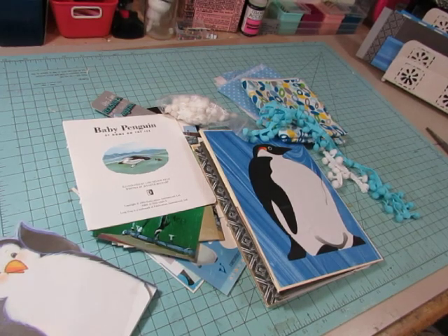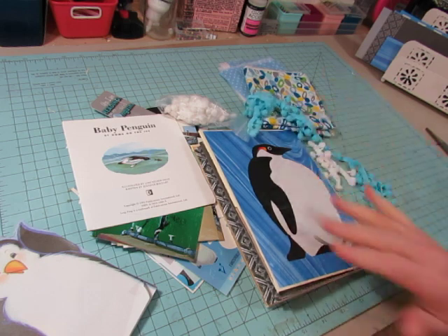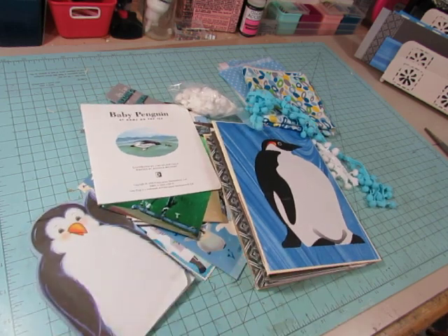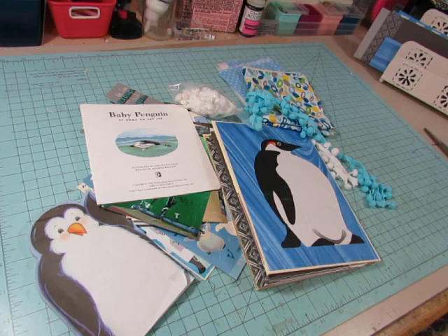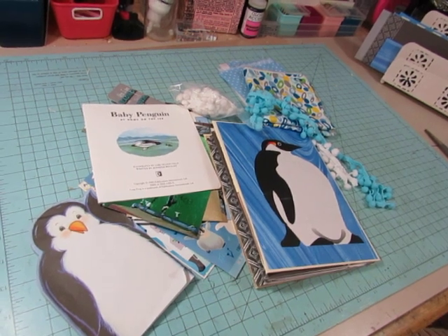Hello everyone, this is Diane. It's a Saturday and I am going to be working on this journal for a friend of mine who loves penguins. She's kind of obsessed - her living room is full of penguins. She asked me a while ago to make her a journal when I had a chance to.